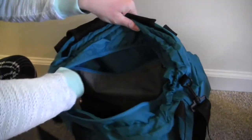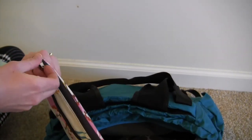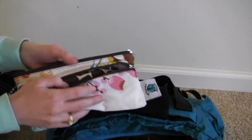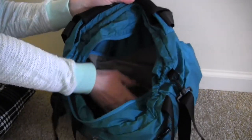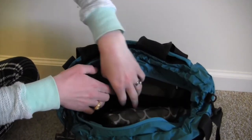In the very bottom I have my Planet Wise wet bag wet-dry bag, and in here I have a mama cloth maxi pad and a panty liner — because you never know. That's all I have in the main part of the bag.